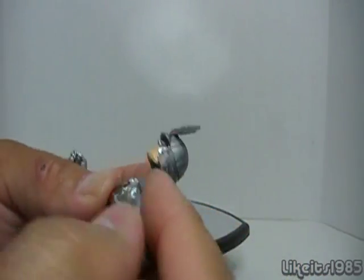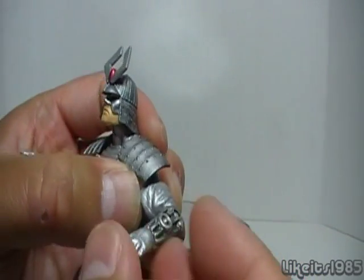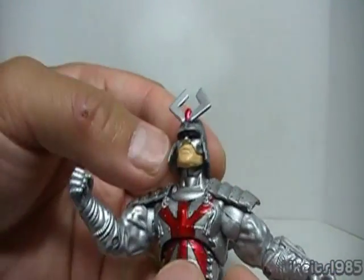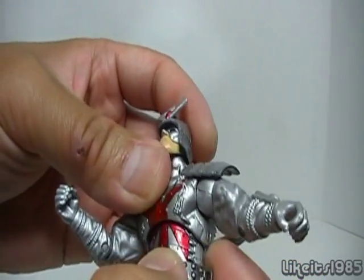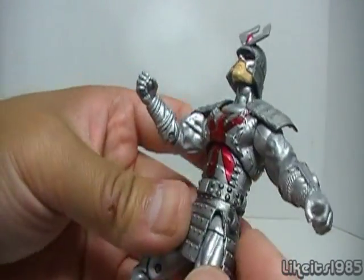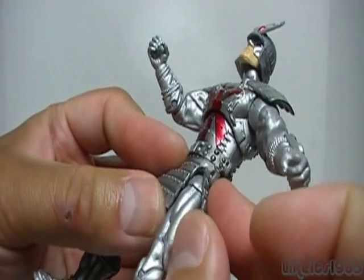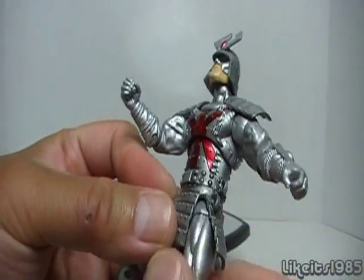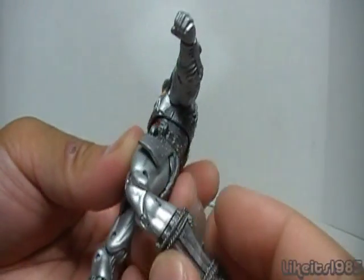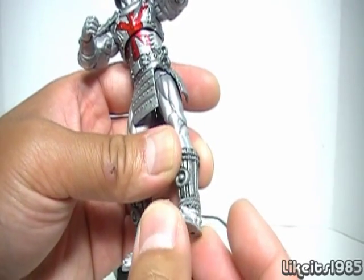You've got a ball hinge shoulder joint, and you do have a swivel at the bicep in this case. You have a bend at the elbow — it doesn't swivel, just a bend — and rotation of the wrist. You've got ab articulation and also a little bit of waist articulation, which is nice. The armor is somewhat flexible — I wouldn't want to bend it too far. The hips are on a ball joint, and then you've got a swivel joint at the thigh. Double bend at the knee, articulation at the lower leg, and articulation at the ankle.